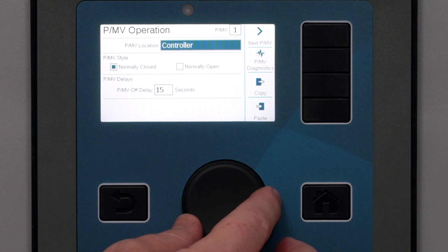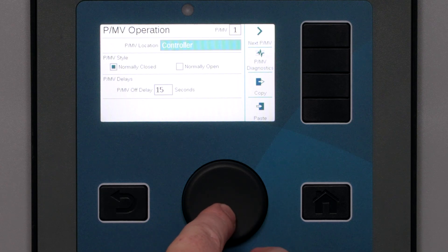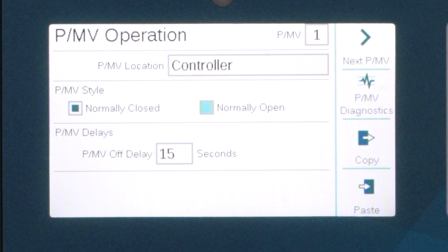If the PMV will be operated by a decoder, select the decoder module slot where the PMV decoder will be connected. Then select Normally Closed or Normally Open. This is actually a function of the valve itself, so we are just telling the controller what it is. Normally Closed is the more common choice, but there are definitely uses for Normally Open.